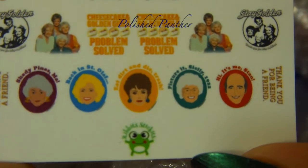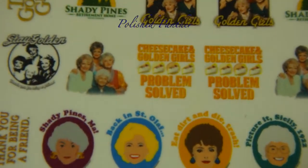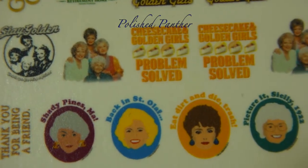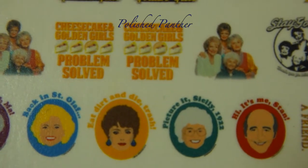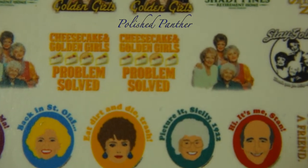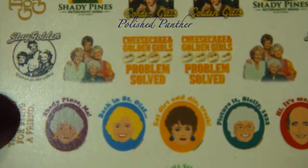How cute is that! So you get phrases like 'Shady Pines, Ma,' 'Back in Saint Olaf,' 'Eat Dirt and Die Trash,' and 'Picture It — Sicily, 1922.' You get two sets of those super cute decals.